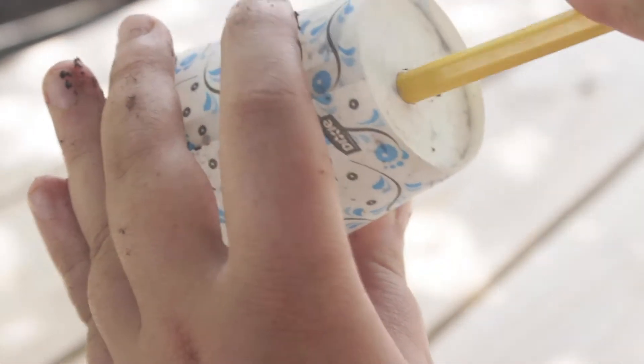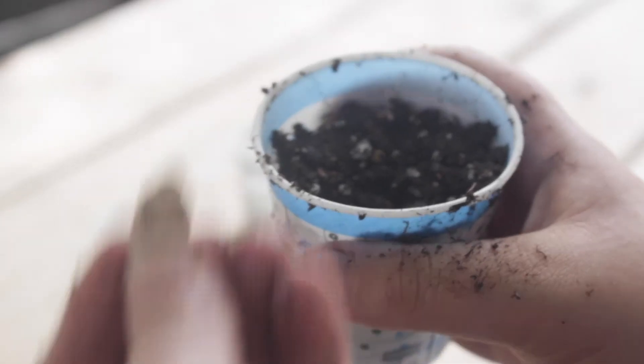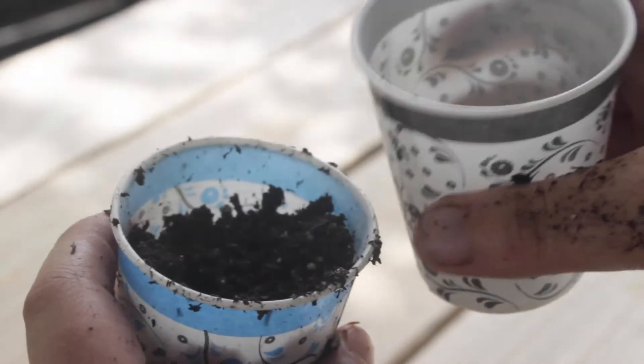First, poke a small hole in the bottom of the cup. This is so the water can drain out of the cup. Next, fill your cup with soil. Now we are going to dig out a spot for the seed and drop it in. Next, cover up your seed with soil. Finally, water in the seed and keep the cup in a sunny place.